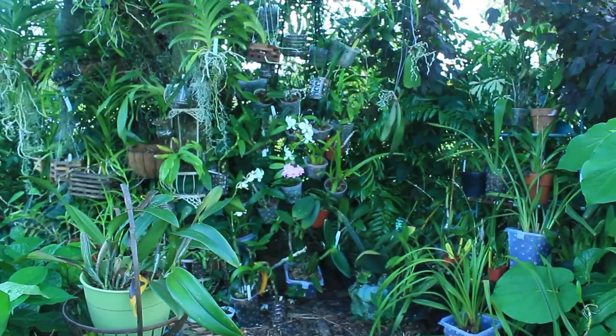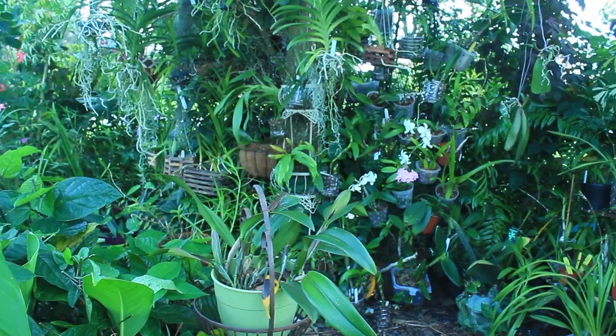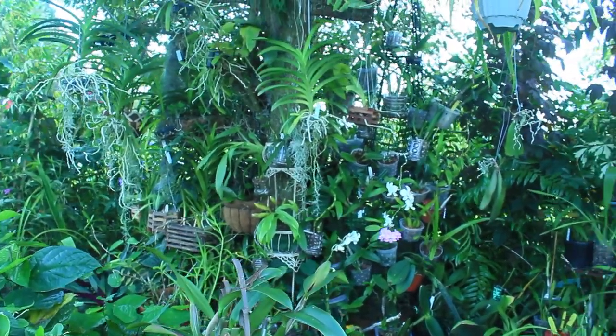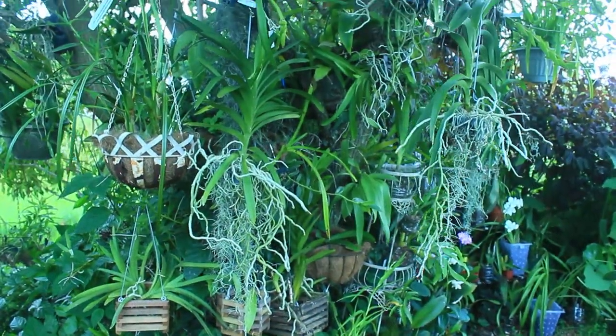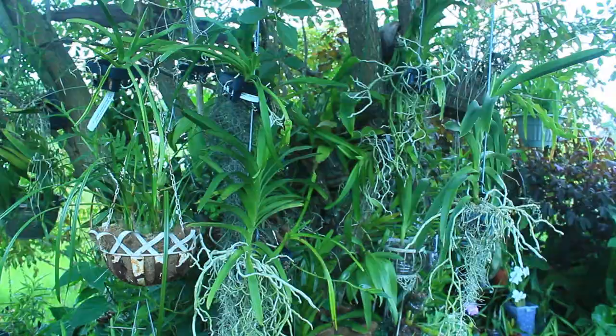Hey there everyone, thank you so much for tuning in to yet another wild orchid adventure with me, Maria Young. So many of you have wondered exactly how I water and fertilize my orchids.